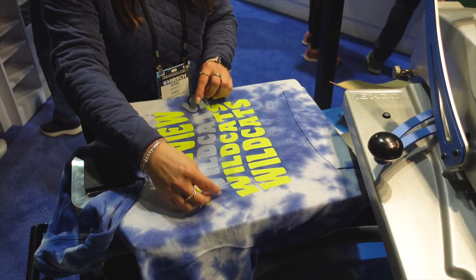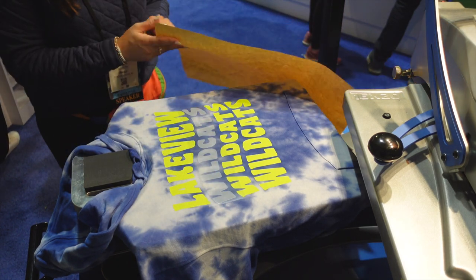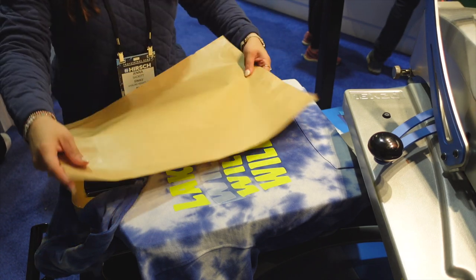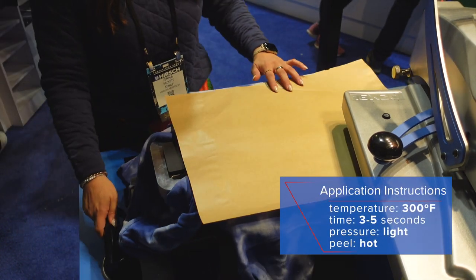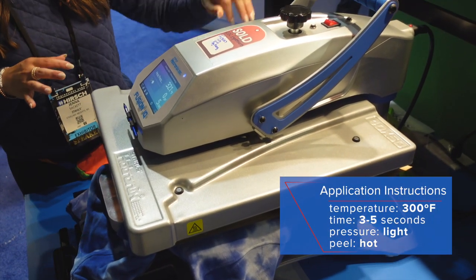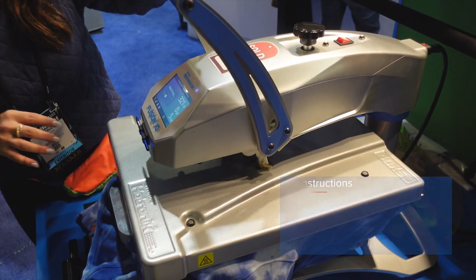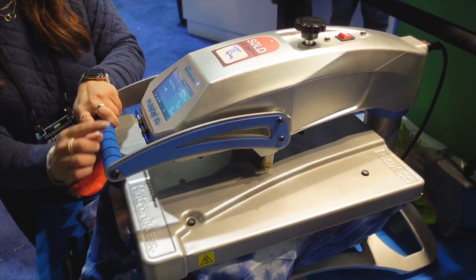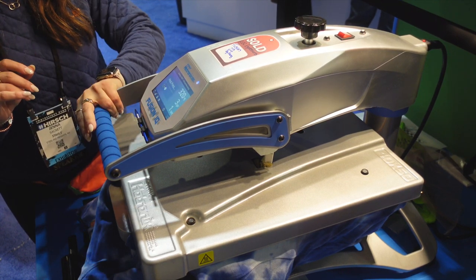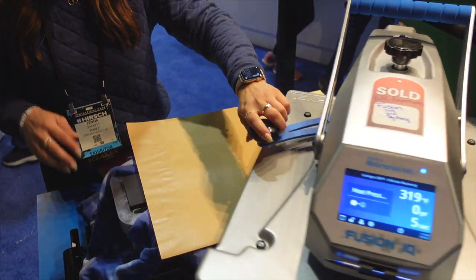Now we're going to go in with our adhesive, and we are going to make sure we are using a cover sheet for this application now that we do have some exposed heat transfer vinyl here. The adhesive applies at a very light pressure, so we're going to dial this back. We want anywhere between a one and a three — we're right at a three, so that is perfect — and that's just going to apply for a quick five-second application.